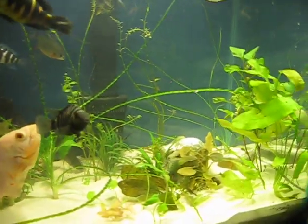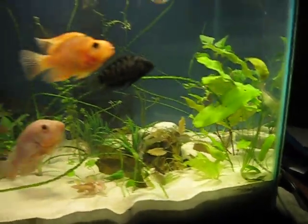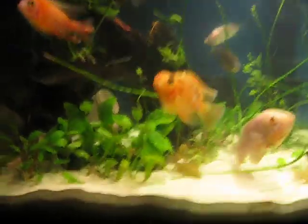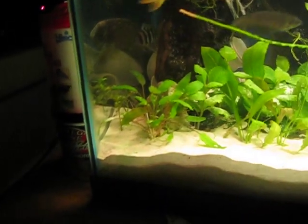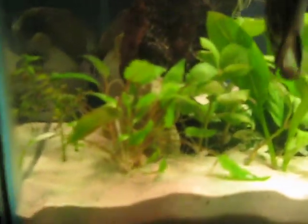Cleaned the fish tank yesterday. Sorry guys, I'm just eating some chocolate. Crenyms is looking bomb — it's looking awesome. Look at it, it's getting so much growth.